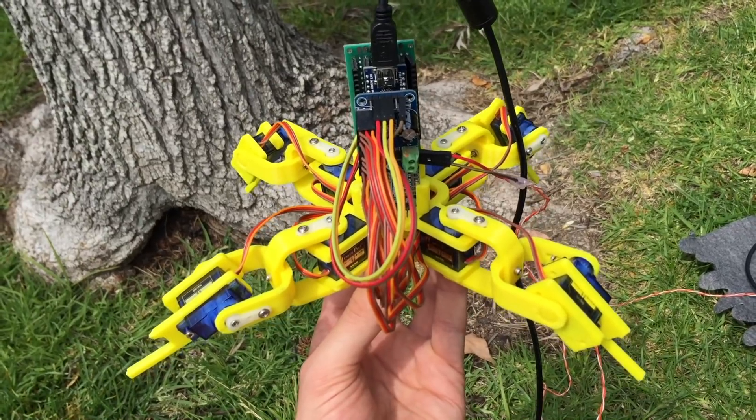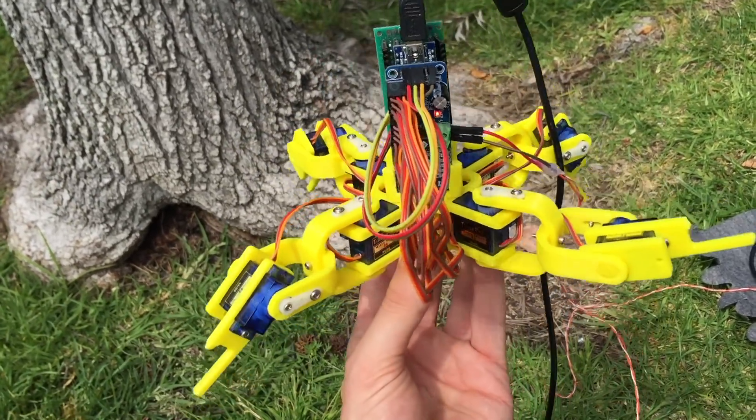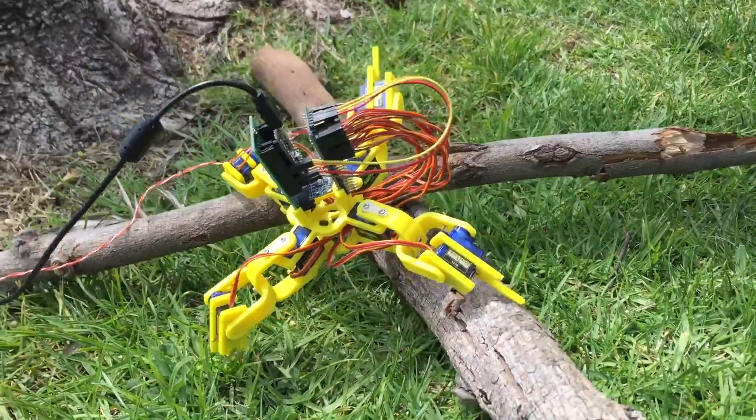Thanks for checking out this quick update on the spider robot. Check you later. Rough terrain here — whoa!